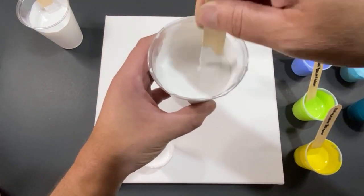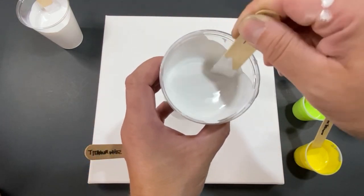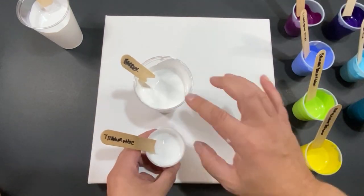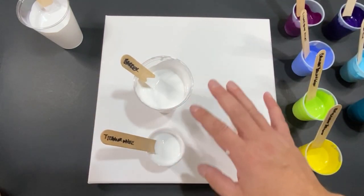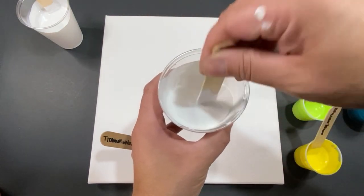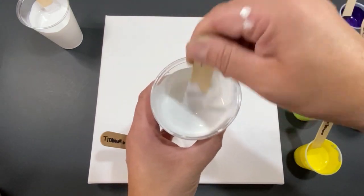Let me just pour and mix that fast for you guys. You can see the barrier white — we're using titanium white from Amsterdam. They're the same paint, this just has to be a little bit thicker than the rest of the paints. It's kind of cool the way the paints fly through it when the cups get pulled apart.